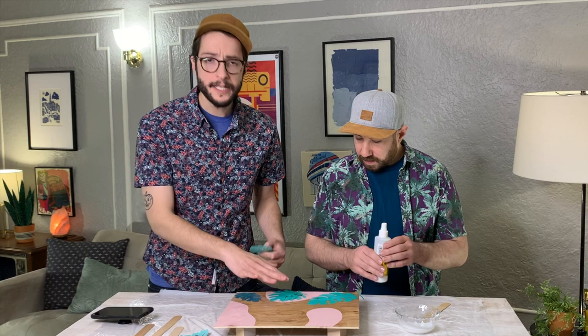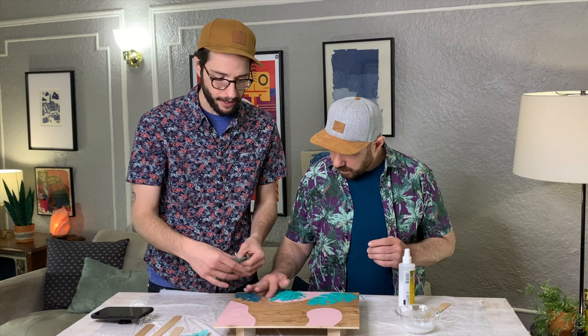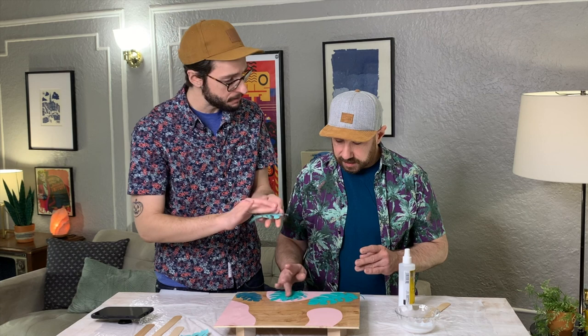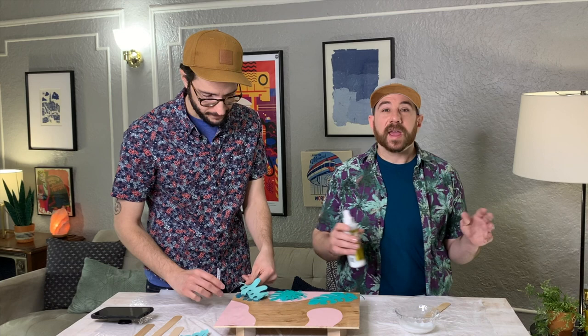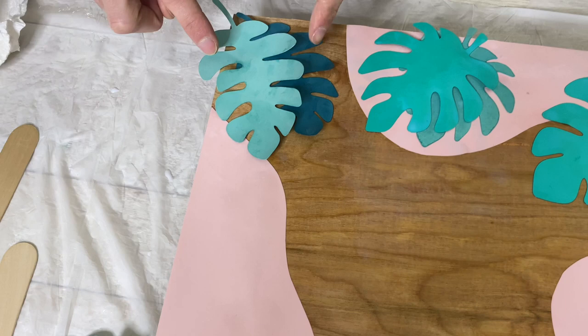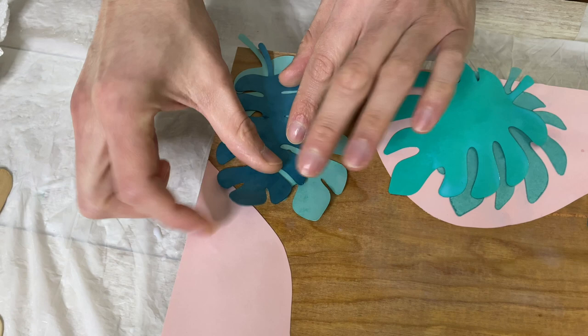It's bubbling up just a little bit, but don't worry — it's going to level back down. Those little puddles of Mod Podge are going to even out. You can do the spray technique on the back, or just use your finger to push it down. I made a mistake — I'm supposed to have the dark blue on top of this, but look how easy that peeled up. I'm not stressed — they're going to go back down nice and easy.